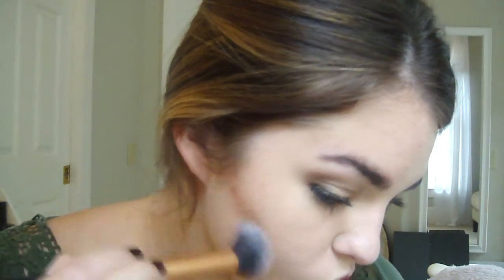I don't really have very defined cheekbones, so I kind of used my hairline as a guide. This color always reminds me of a very chocolatey color — chocolate's a weird word to describe bronzer, but that's what it reminds me of.